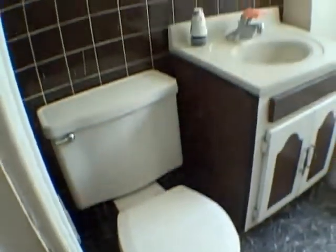Hardwood floor in the bathroom. A little vinyl over here where the sink and the toilet are. It needs some work, but nothing that impossible.